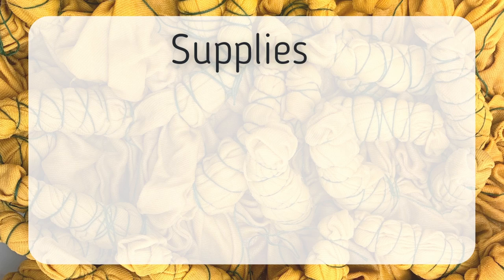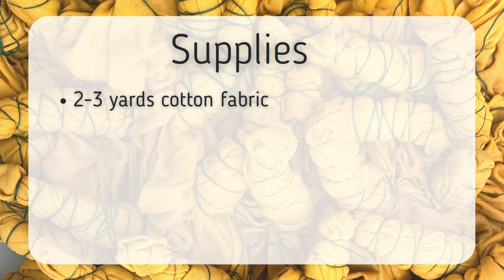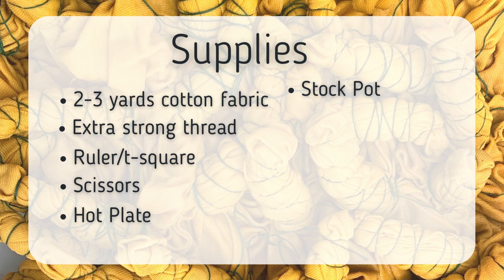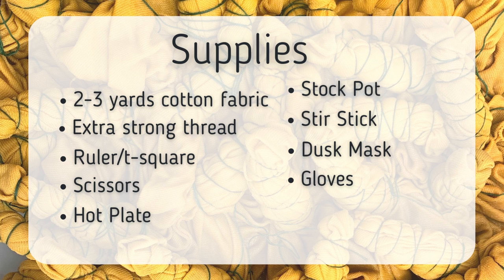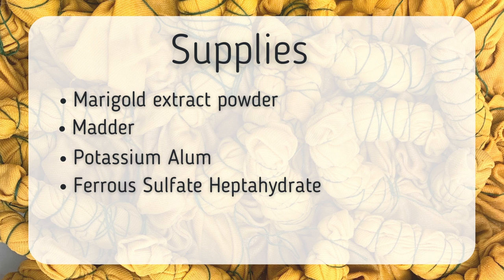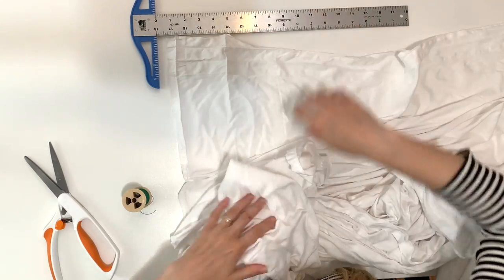Like with all my videos, the supplies are linked down in the description below. I used two to three yards of cotton fabric, an extra strong thread, a ruler or T-square, scissors for cutting, a hot plate, a stock pot and stir stick that I only use for dyeing, a dust mask for working with powdered dyes, gloves, a big scale and a micro scale, the marigold extract powder, alum as a mordant, iron to modify the color, and I washed everything with Synthrapol, also known as Dyer's Detergent.